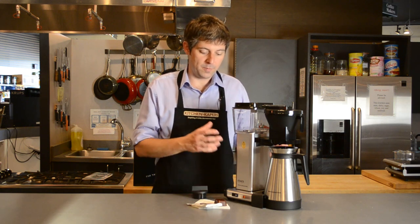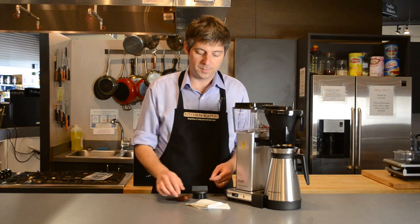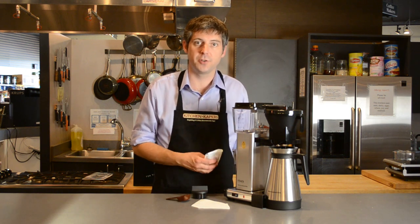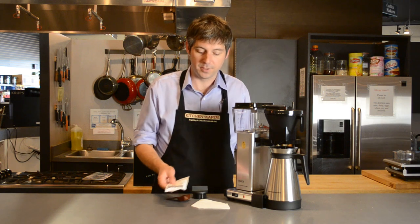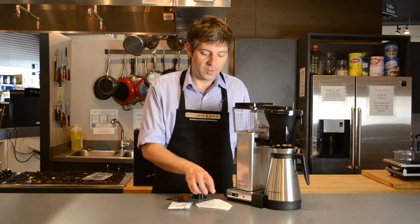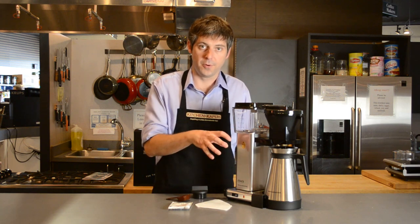In addition to what we've gone over, what you also get in the box is a nice coffee scoop, a packet of descaler — because you do want to regularly descale this machine to make sure that it gives you a lifetime full of service — and a few paper filters to get you started. You can also get a gold tone filter for this machine.